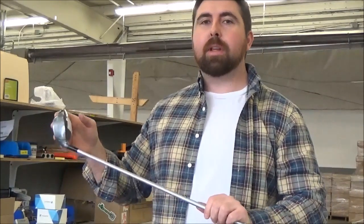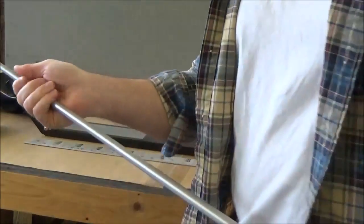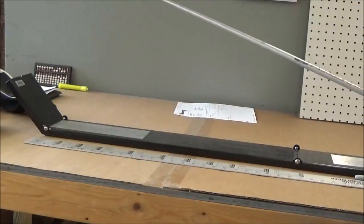Hey guys, Sully here. We're almost done building our grenade three wood, so right now what we need to do is actually measure for length. This is probably the most common question I'm asked — other than why the grenade performs how it does — which is how do you measure your golf club and what length is your actual golf club you're playing currently.